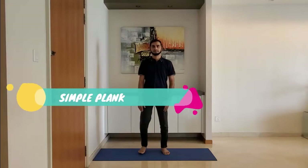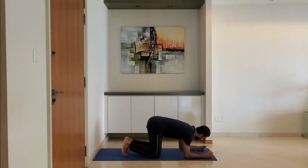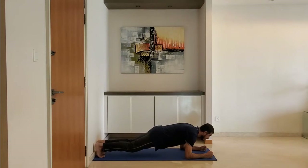Next up: simple plank. Lift the hip and hold this position for 10 to 15 seconds. Breathe normally.